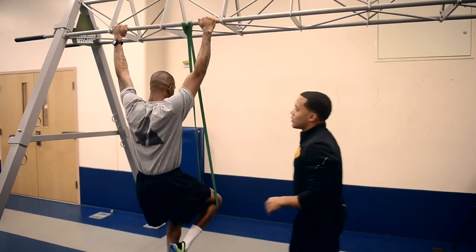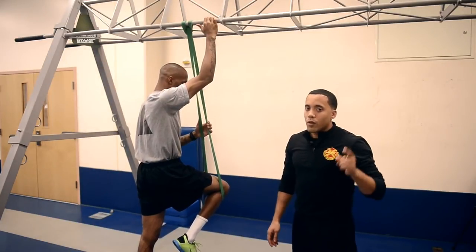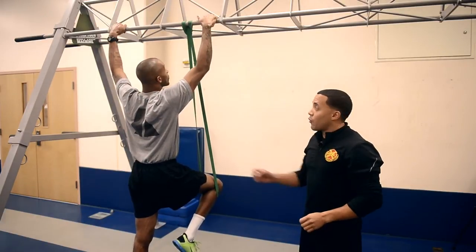Excellent job. Phase two is a combination of hold and eccentrics, guaranteed to help you improve your pull-up strength. And phase three, obviously, we need to do a combination of both with a full pull-up.